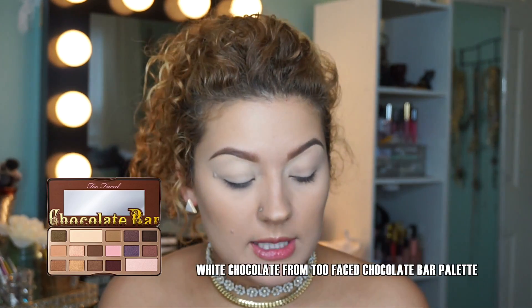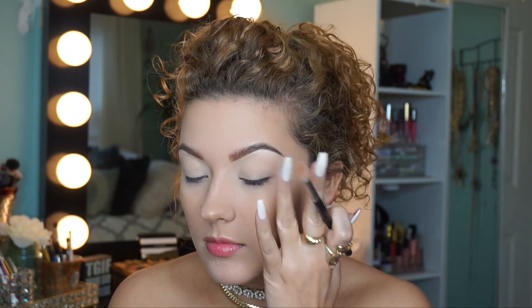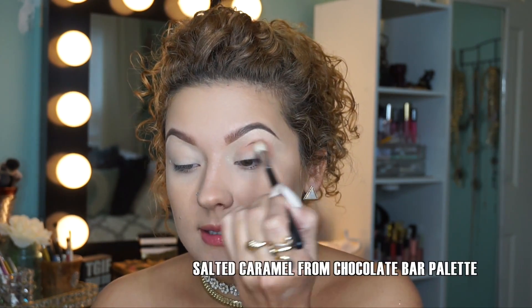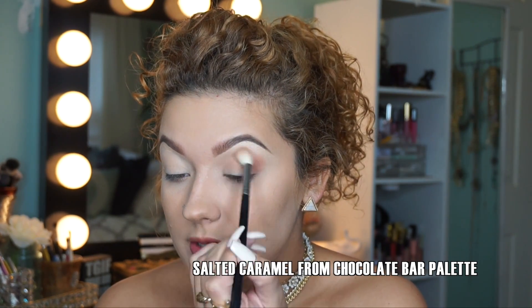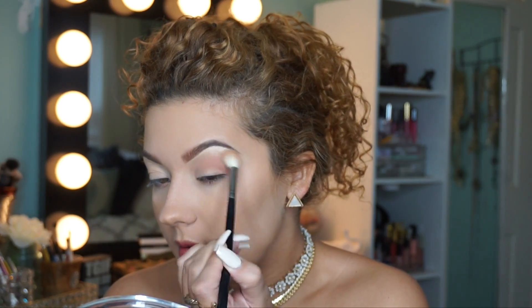Priming your eyelids for prom is really important if you're going to be wearing this makeup all day — you want that eyeshadow to stay. Now I'm going to take a skin-tone colored eyeshadow from the Too Faced Chocolate Bar Palette and apply that directly onto my lid to set the primers. Then I'll take the lightest brown in the Chocolate Bar Palette and apply it directly into my crease with a big fluffy brush as our transition shade. Make sure you really blend this color so it's nice and seamless.